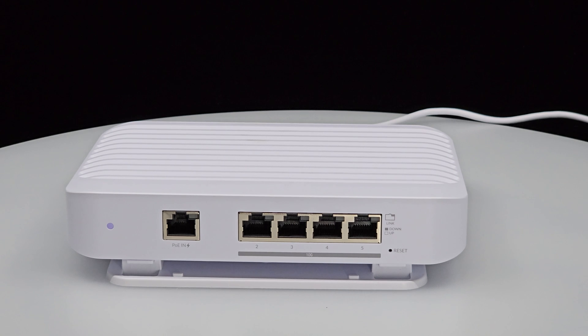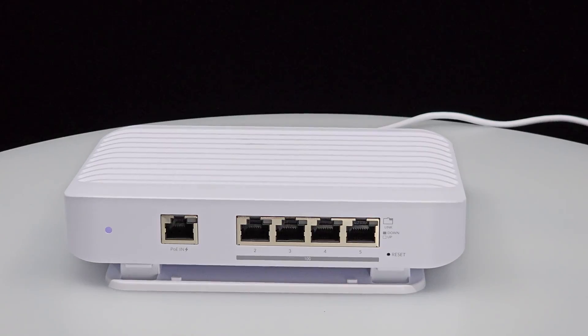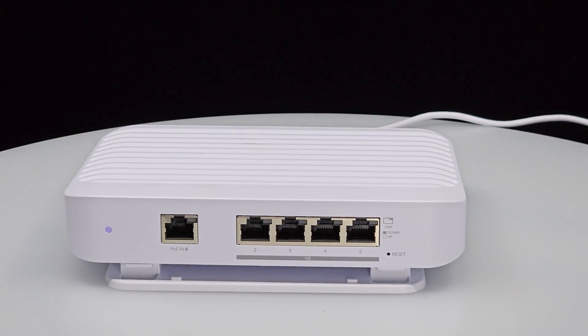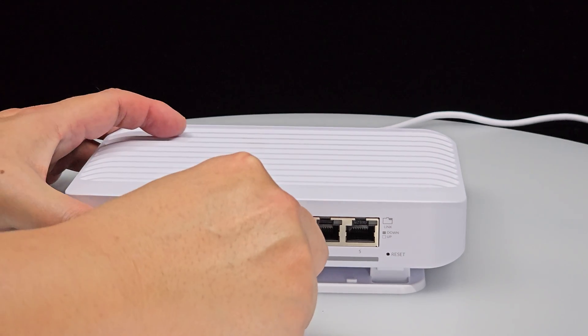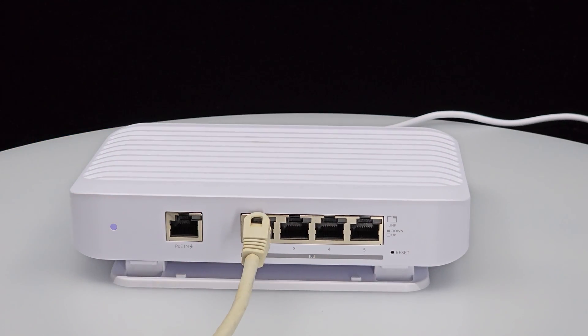You will also notice that all port LEDs will light up for just a moment in sequence before going off. Once the power LED has stopped blinking and is a stable white, your device is ready to be adopted in the UniFi controller. Step 3: Connect a CAT 6 Ethernet cable to any port from 2 to 5, making sure the other end is connected to the UniFi controller or a switch in the UniFi controller network, and adopt the Flex XG to the UniFi controller.